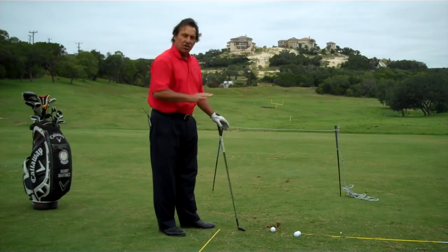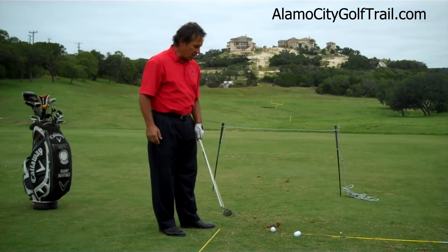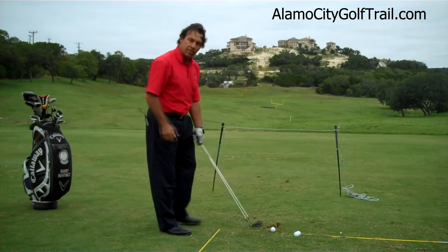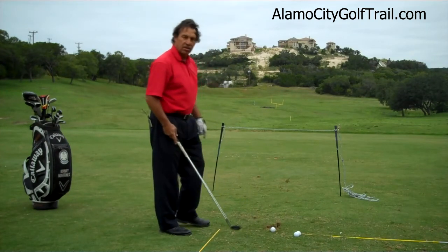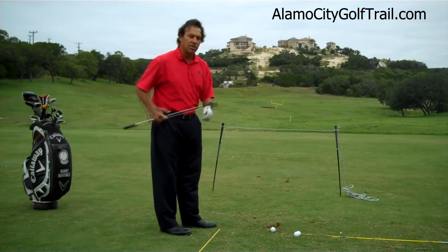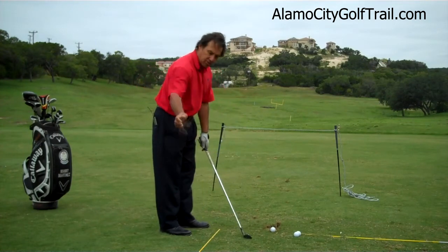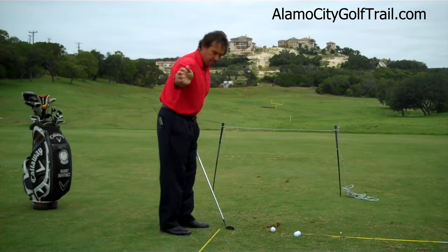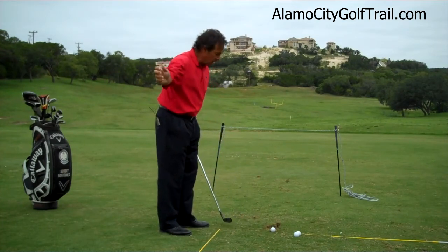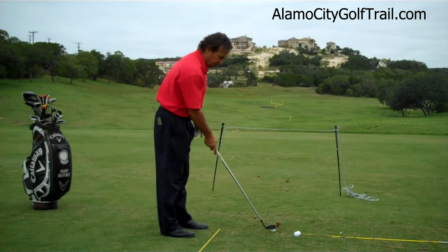Once we get our station all set up, what we want to do is take an eight iron. The goal here is not to hit the ball above the string but to make sure that the ball goes underneath the string. The only way we're going to be able to do that with an eight iron is we're going to have to de-loft the club face by pronating our wrists. Basically what we're doing is taking our right palm pointing down with our left wrist coming down and going through the shot — just make a full swing. This is how it looks.